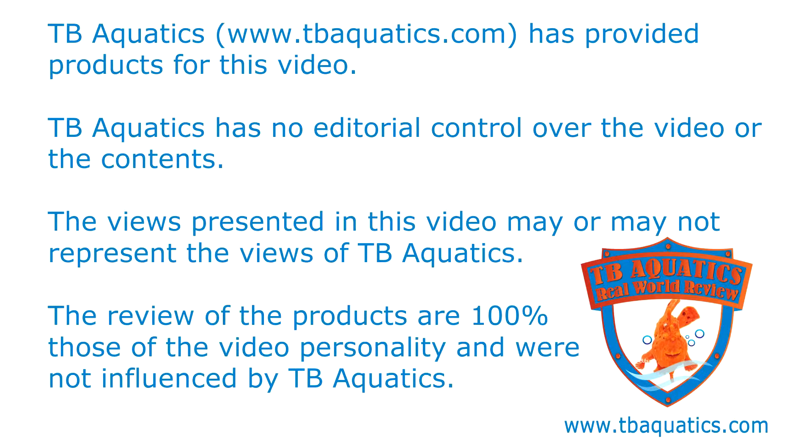Welcome to a TB Aquatics real-world review. TB Aquatics has provided products for this video but has no editorial control over the video or its contents. The views presented may or may not represent the views of TB Aquatics, and the reviews are 100% those of the video personality and were not influenced by TB Aquatics.